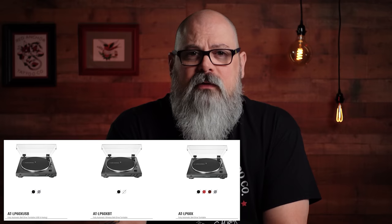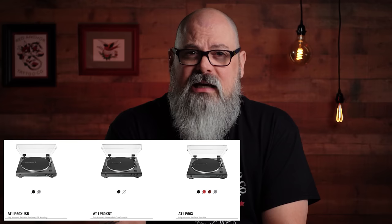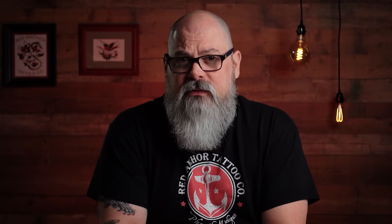As for the differences in models: the base model, the AT-LP60X, is priced at $119. The 60X USB simply adds USB connectivity and comes in at $129. The top of the line is the 60XBT, which includes USB and Bluetooth for wireless connectivity, at $149.